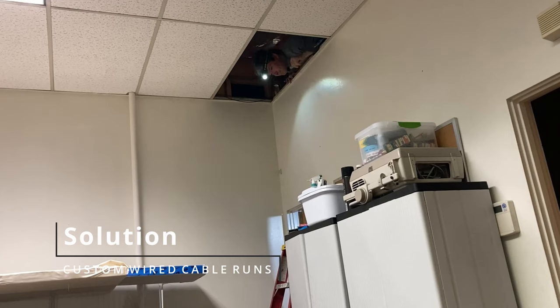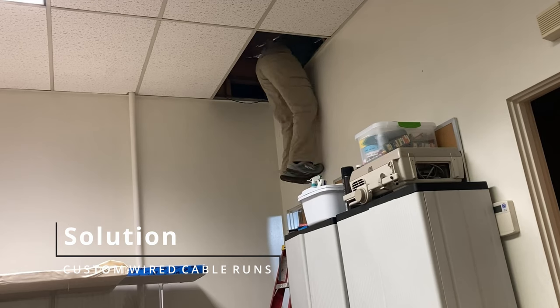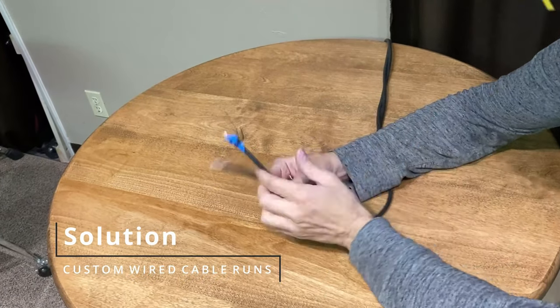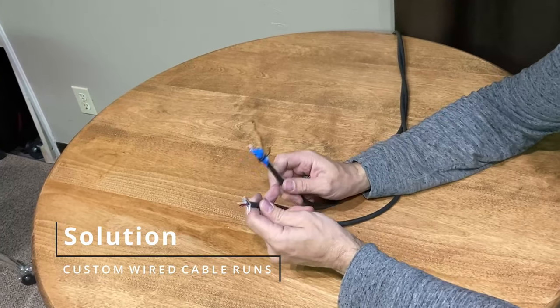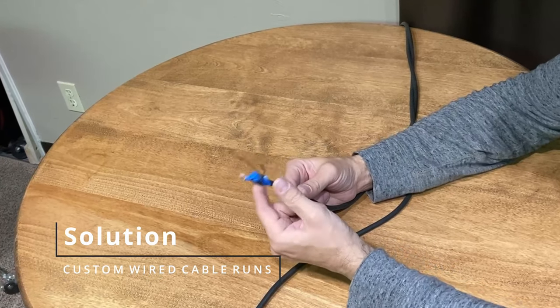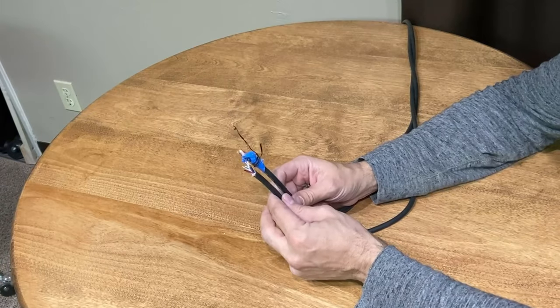Now that I have everything wired through the ceiling, right next to the interface — which is right next to me behind the curtain — I need to get the male and female ends on here. I marked this one so I know this is where the male connector goes. Now you guys get to see the soldering station in action.